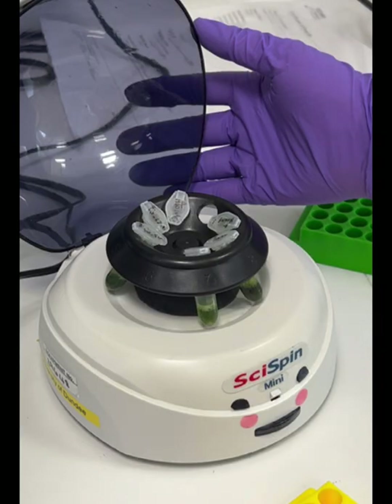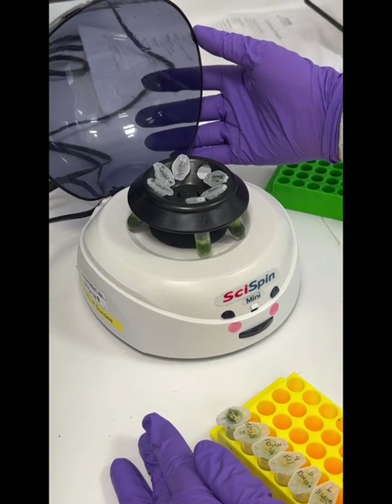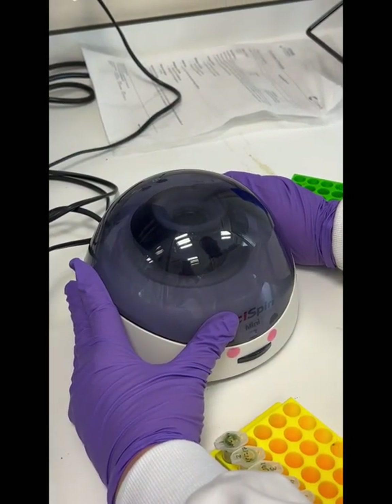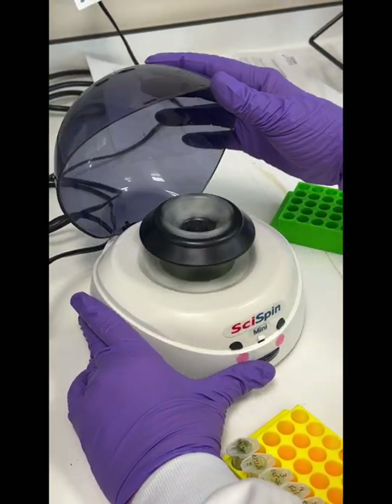When you remove your samples from the heat block you will need to spin them down in a centrifuge to move any plant material stuck to the inside of the lid back down inside the tube. We've used a mini benchtop centrifuge here but any centrifuge can be used — it only takes a few seconds to move the samples down.